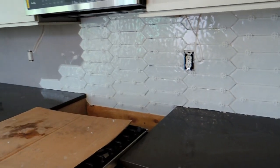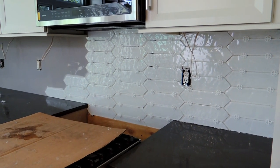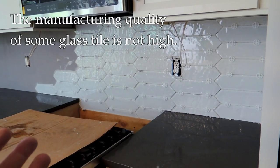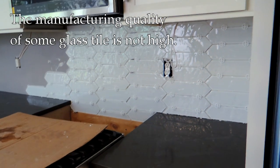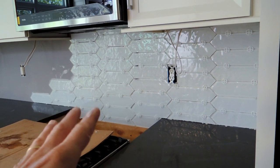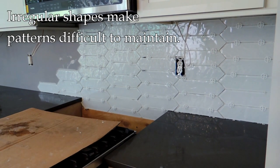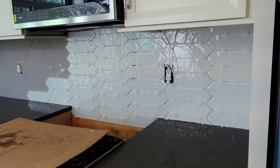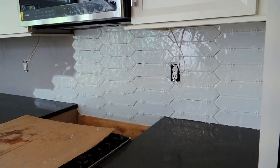This is taking probably three times as long as porcelain tile would. One of the problems is that the quality control is poor — this is Chinese glass, and I think a lot of glass tiles are made in China. It's not an inexpensive tile, but the irregularities between tiles are quite severe. I'm having to spend a lot of time fussing with things to make sure they line up, because the gaps are going to show through. It is a wavy tile, but it's worse than it should be.